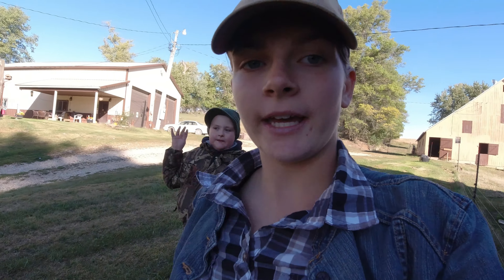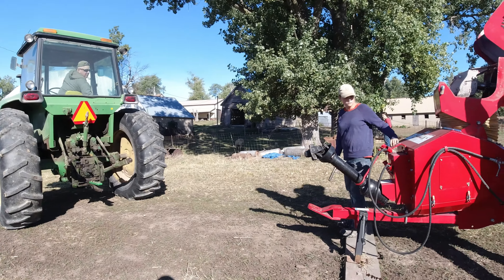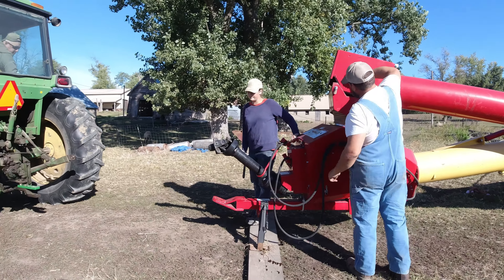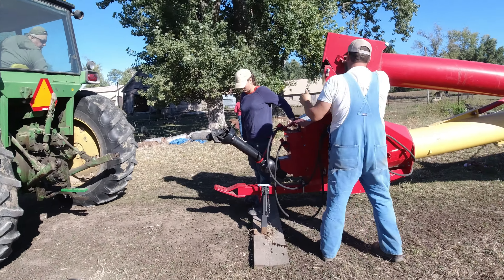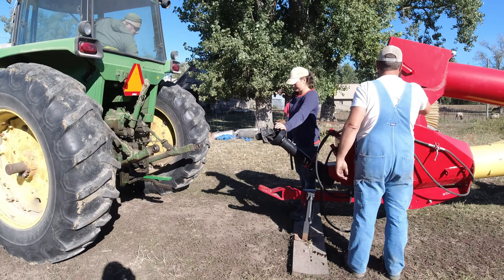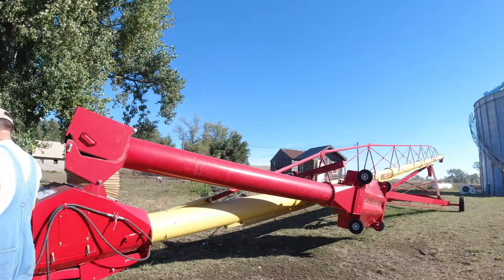We've gotten hay fed to the cows, gotten Flossie turned out with the other cows, and the calves turned out into the lot, so everything should be good. Morning chores are done. Now we can come down here and get the auger set up to the bin. We just finished doing a little bit of greasing on the auger before we lift it up, and we put some oil in there too to make sure it's well maintained before we run it for the season. Now we're going to get it hooked up, raise it up, and get it to the top of that bin.